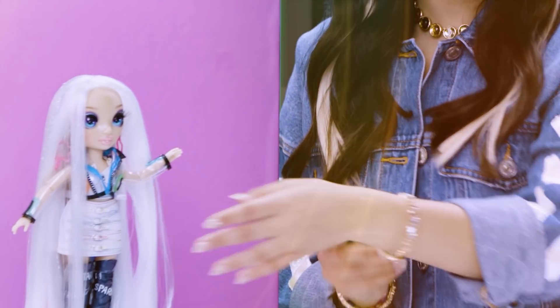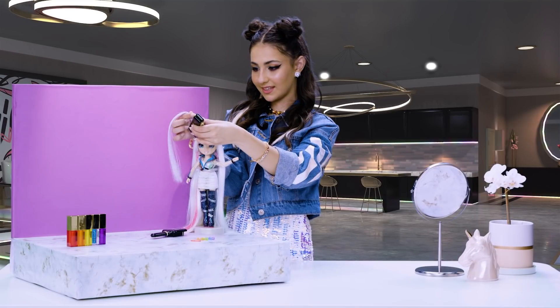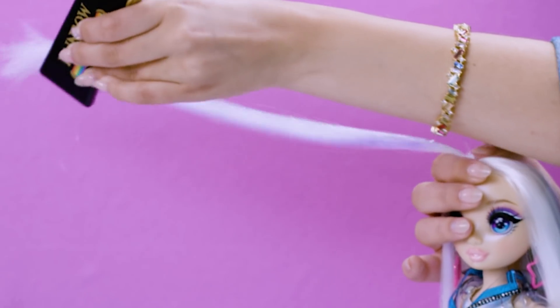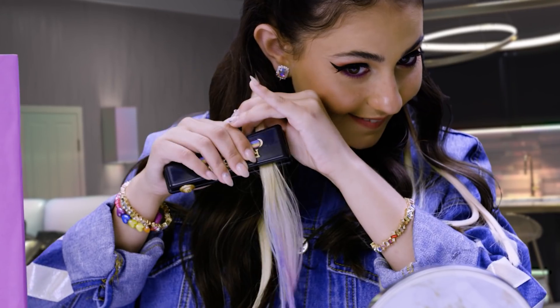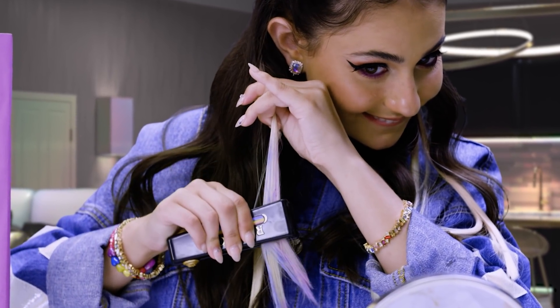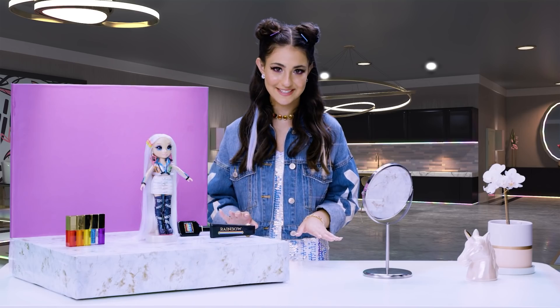Amaya comes with this rainbow hairbrush and this flat iron with hair chalk inside. Styling tip: wash and dry Amaya's hair before applying color — it goes on easier that way. I love it. I can't wait to do ombre hair on myself. It looks so good. Amaya's barrettes match her outfit, of course. She has to be styling for school.